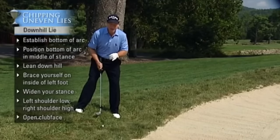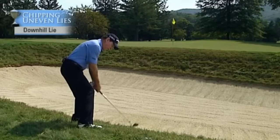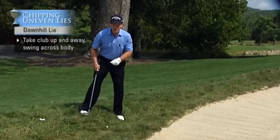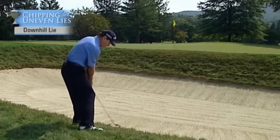The last thing I think about on this shot is what Stan Thirst taught me when I was 11 years old. I have to make sure that I take the club up and away very vertically and swing down and across it. You also have to swing pretty hard because you have an open face, and you're going up and across like this.